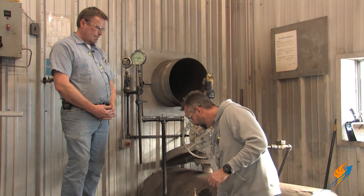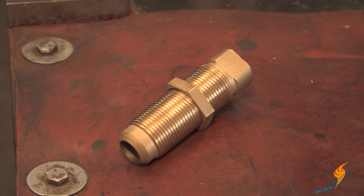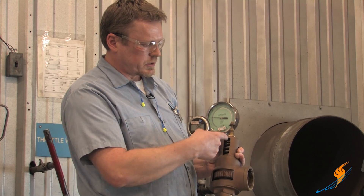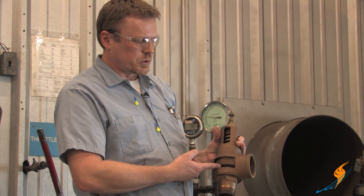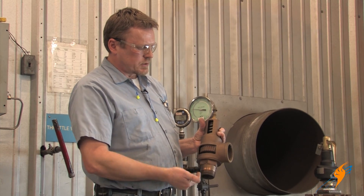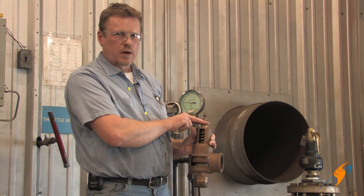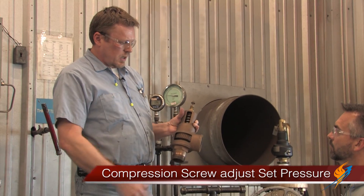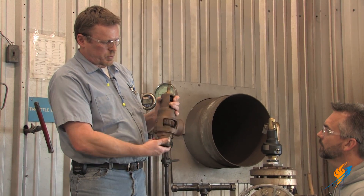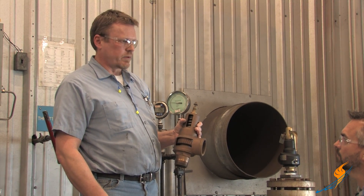We didn't really talk about the compression screw, but that's really what you've been adjusting. The compression screw puts compression on the spring, which in turn transfers force through a spindle to the disc, which is the movable seat. When your pressure equalizes, the valve begins to simmer and that's where you get your pop. Your set pressure adjustment is made by the compression screw. You also have ring adjustments — ring pins that you pull out so the ring can go up or down depending on how you need to adjust for the performance of the valve.